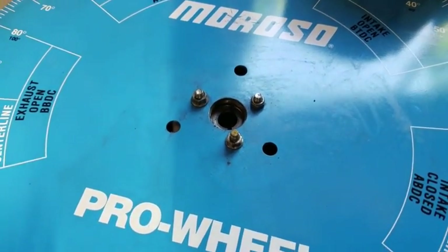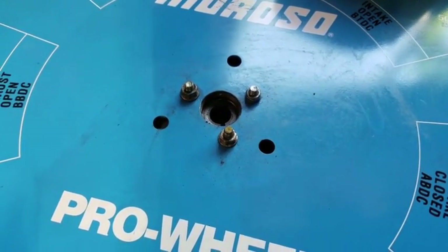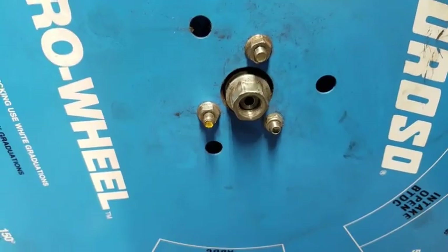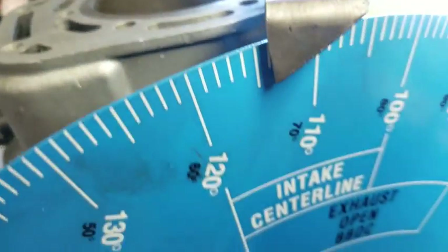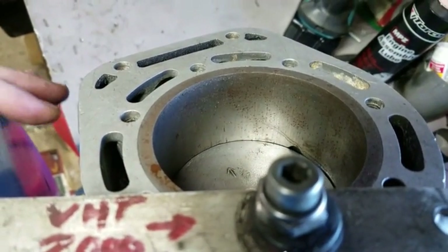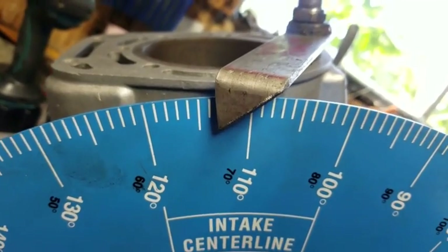We're going to mount this to where the flywheel would normally go and run some degrees. Here's the setup — it's mounted up there. It doesn't have to be extremely tight, just enough so that the degree wheel doesn't slip on the crankshaft as you're using it. I've got this little indicator right there so I know exactly where I'm starting at. You can see I'm pretty close there — right there's where I want to start. You come over here and look at where your degree wheel is at. In this case, about 113 and a half degrees.